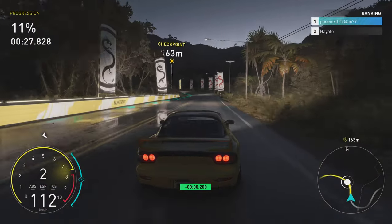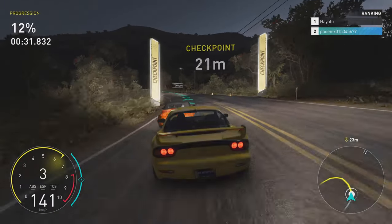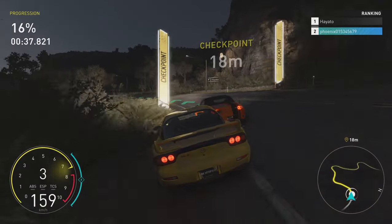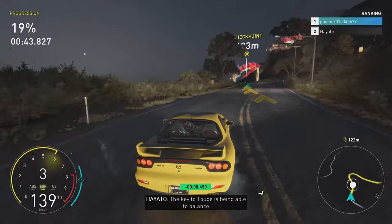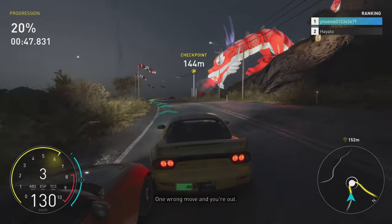Relax, I've seen what you can do. It's okay. Plus I'll give you some tips on the way. The key to Togge is being able to balance the brake and gas pedal at every turn. One wrong move and you're out.